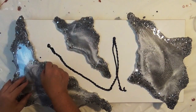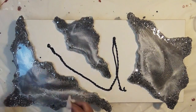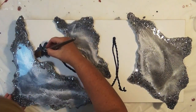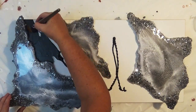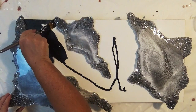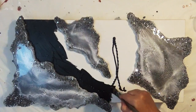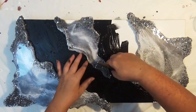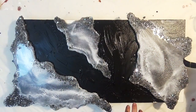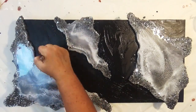I've glued these panels down using Tarzan glue, but you can use Gorilla Glue, and then I'm going to paint the background black — that includes the sides of the boards as well — and then leave that to dry. I left it overnight and came back the next day to just make sure it was well and truly dried. Using a brush I'm just making sure I get into all the nooks and crannies and cover the sides also.